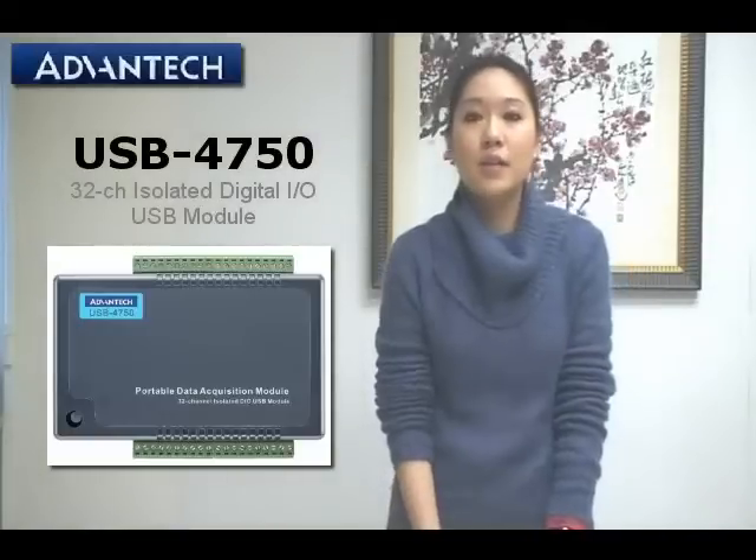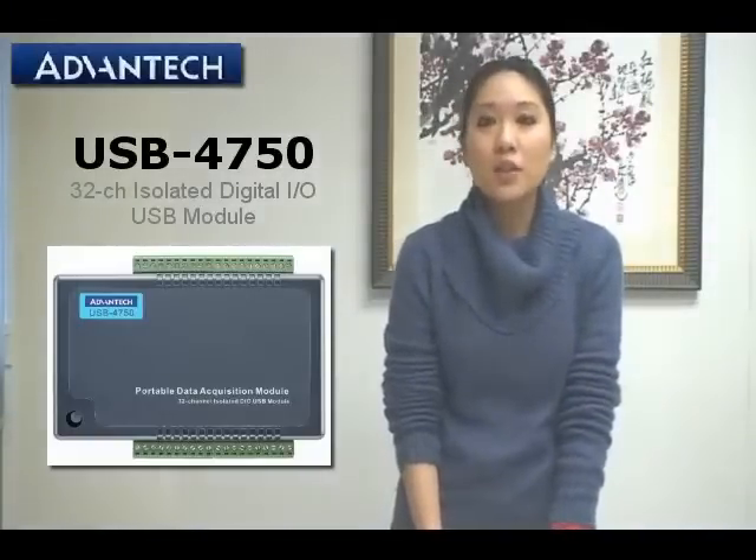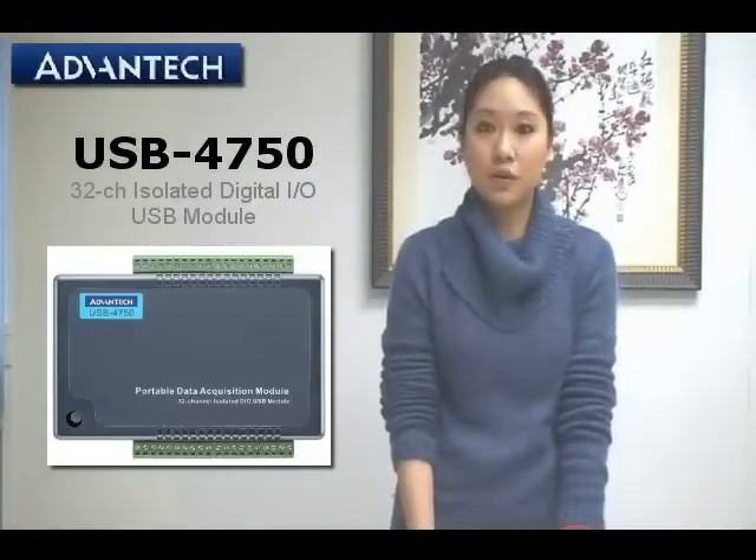Hello everyone. In today's video, I would like to introduce you to the USB 4750. The USB 4750 is a 32-channel isolated digital I/O USB module.